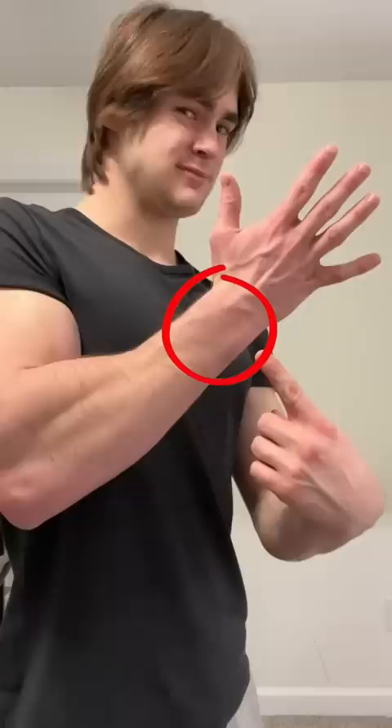My second tip is to wear some kind of watch or bracelet. If you have skinny wrists, like myself, wearing a watch or bracelet creates an illusion that you have a thicker or more dominant wrist.